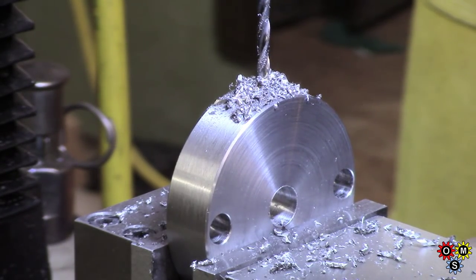Next bit of fun will be threading it. We'll try that slowly, very slowly.